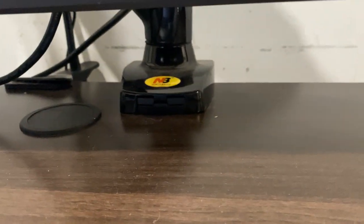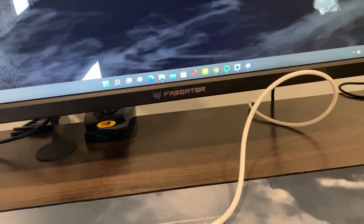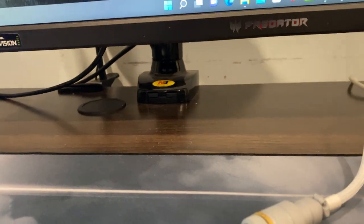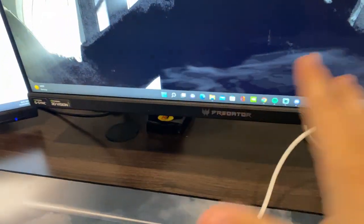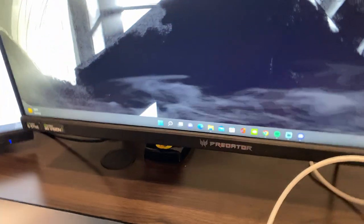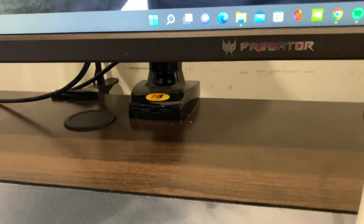For monitor stands, I'm using super cheap Amazon $30 ones for both monitors — I do not recommend these at all. If you want quality monitor stands, I'd recommend putting a good chunk of change down because these are really bad. They can fall off your desk if you move the monitors around. But I'm too lazy to get a new one, so it is what it is.